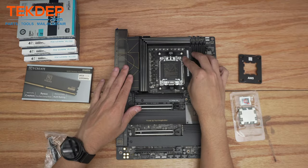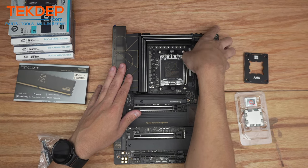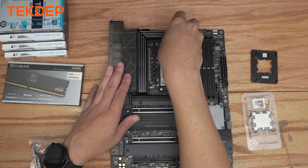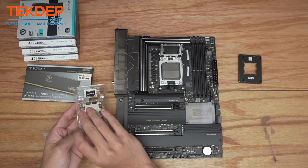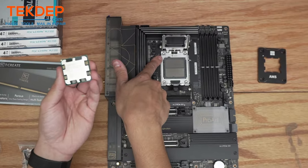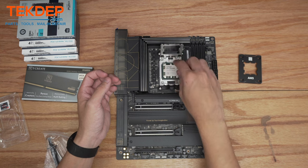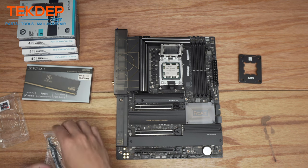We're going to go ahead and install the CPU first. Push down on this retention bar here, pull it back, then pull the socket cover up and away. Open up our CPU — you're going to notice there is a triangle right here, and there's also a triangle on the inside of the socket right there. We're going to line those two up, drop it in, and I like to give it just a little wiggle to make sure it's seated.